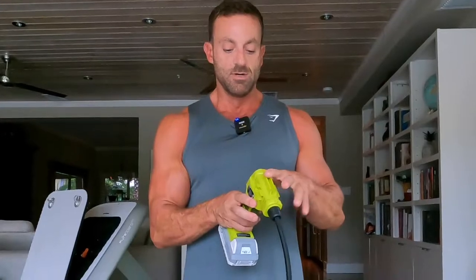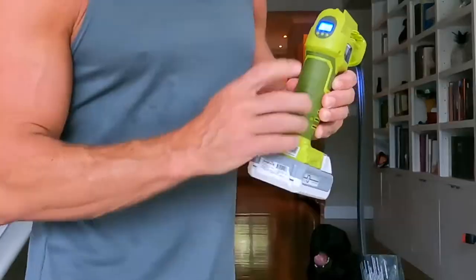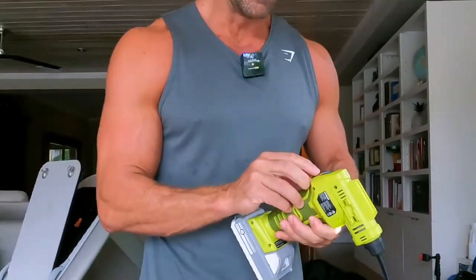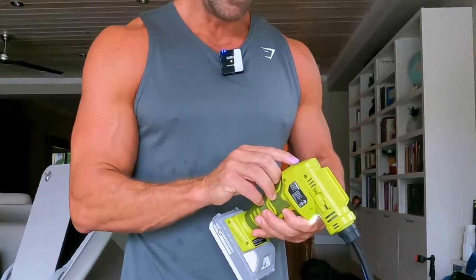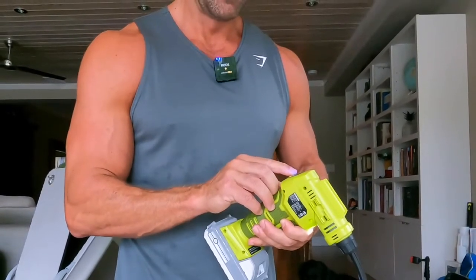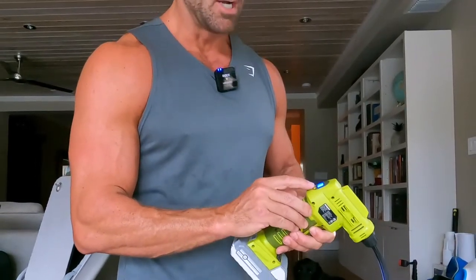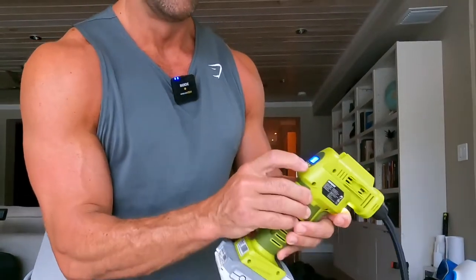It also comes with a hard case. Let's take you through how it works. You just turn it on. It's got this display right here, so you can change the setting to either PSI or HPD — whatever your requirements are. Let's say your PSI in your car tire is 40. You can set the max to 40 and then once it hits 40 it will stop.